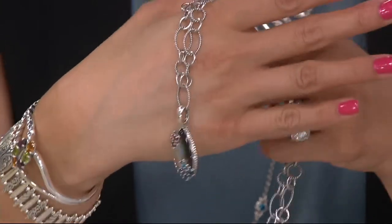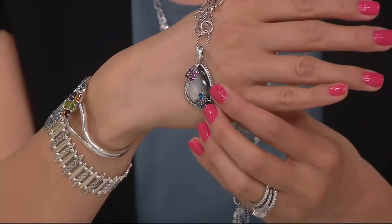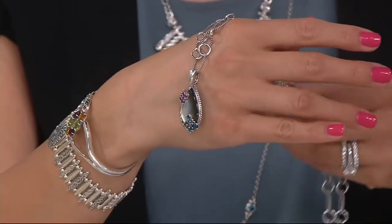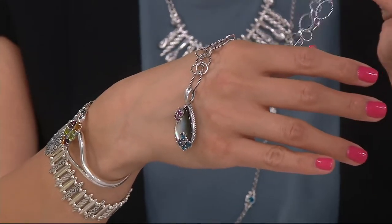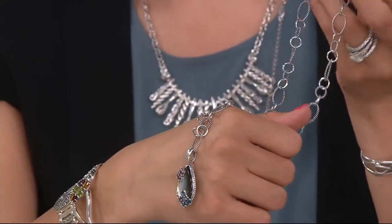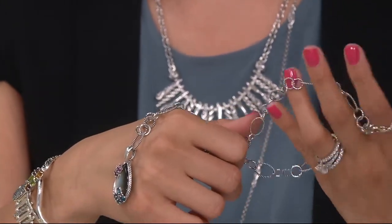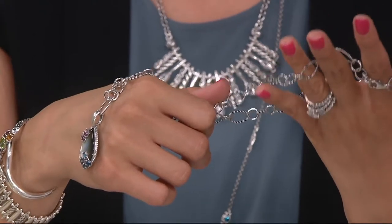I put the black mother-of-pearl enhancer that we had on earlier and look at how great that looks. We'll show it on the models in a second. As Carolyn was saying, it's not a simple chain — it's a chain with texture, and you have variety with the oval and round links.